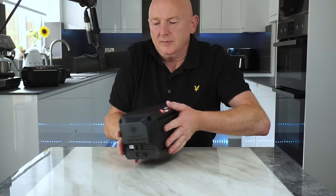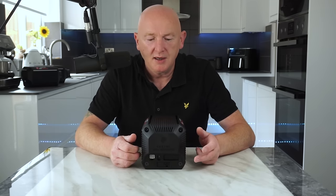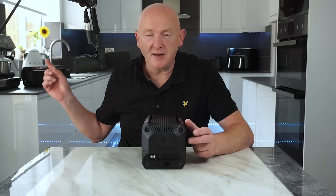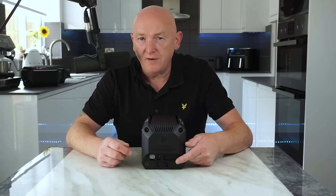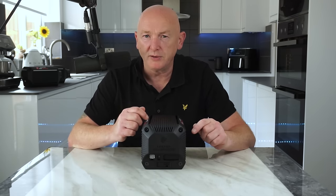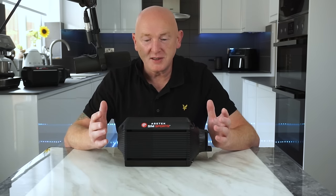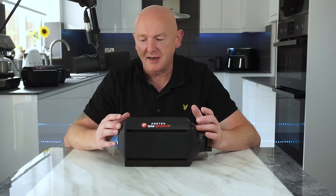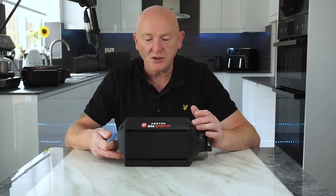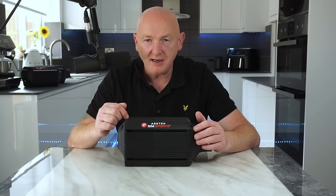On the back, this one doesn't have much going on. It's got a USB port, a port for the power switch, and a port for the power supply. On the Forte and the Invicta you get a five-port USB hub and another port for a kill switch — this doesn't support that.